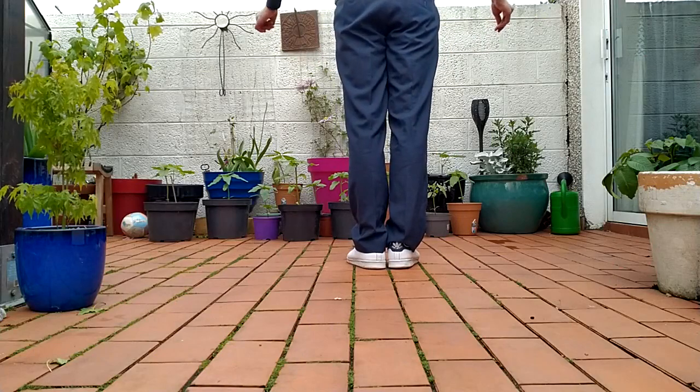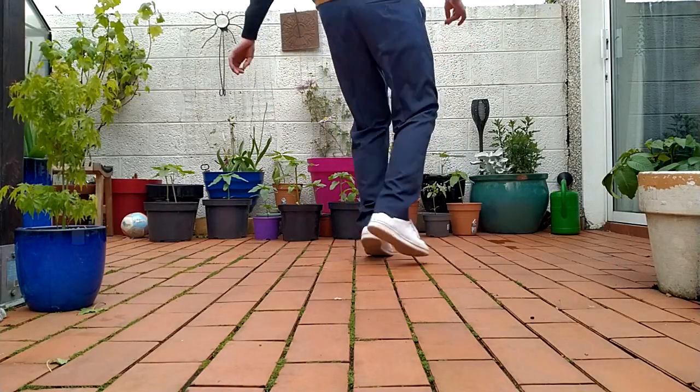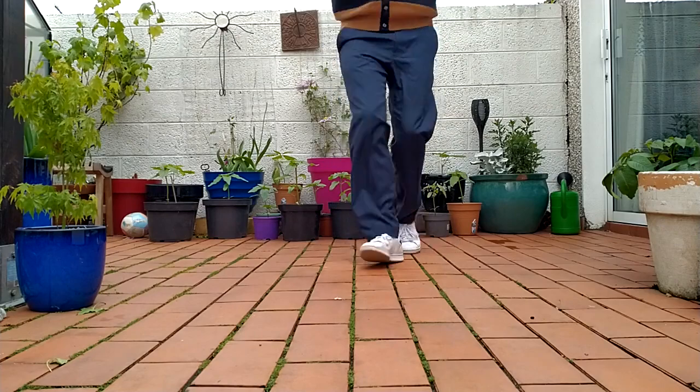Feet only. Five, six, seven, and one, two, three, four, five, seven.